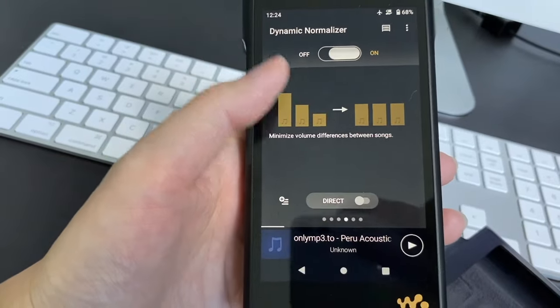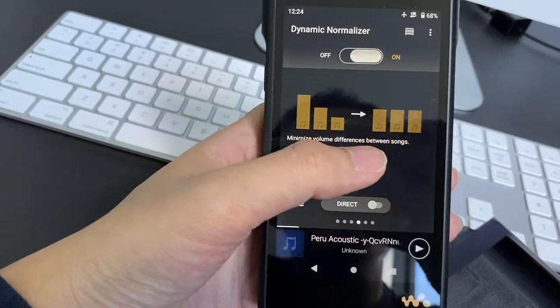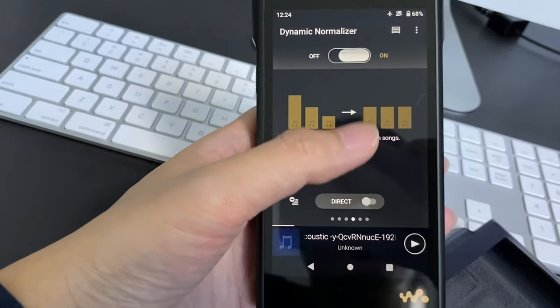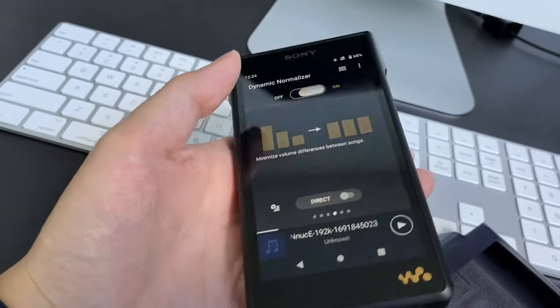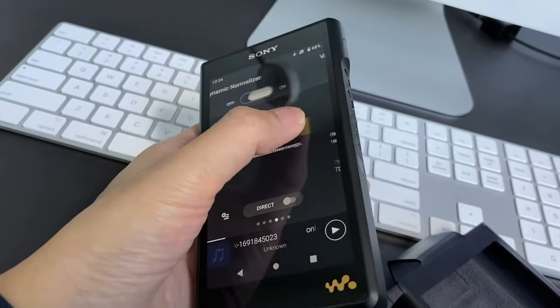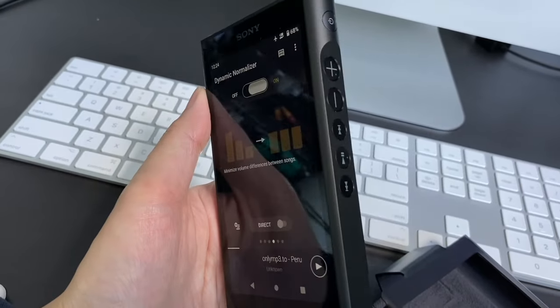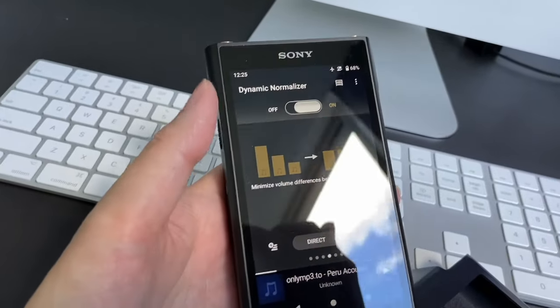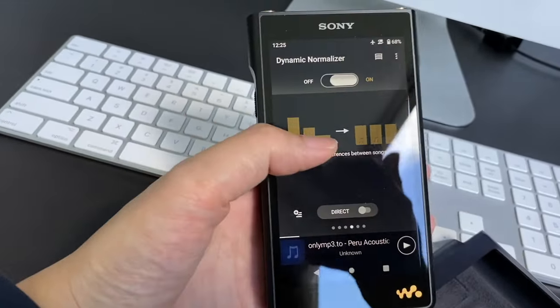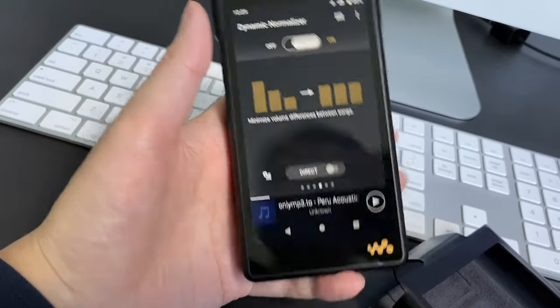I find the volume normalization feature useful. Hitting those buttons is kind of annoying — it's not like a turning knob you can just spin easily. You have to press it so many times or hold it for a while to adjust the volume quickly. So if they can eliminate the need for adjusting volume, why not?